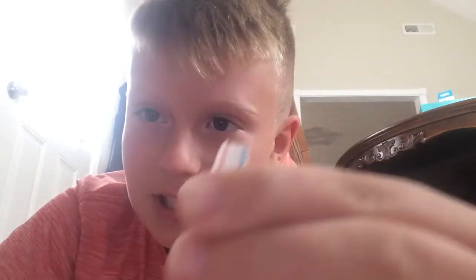Hey guys, welcome back to my YouTube channel. Today I'll be showing you how to make brass knuckles out of a plastic straw. All you need is a plastic straw and a hand to work with.